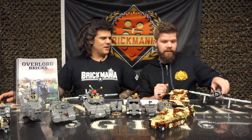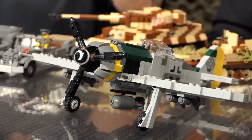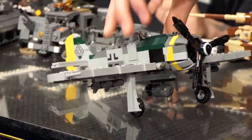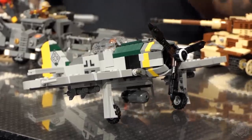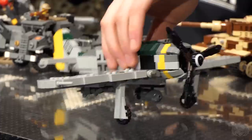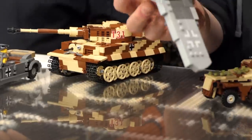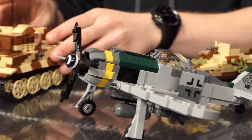Let's do an aircraft — the famous Focke-Wulf FW-190. This is Cody's model, again out of production for about a year now and another highly requested model. We don't have a kit version in production right now, so the only way to get it is in this instruction book. It has a nice camouflage, and we created all the printed parts as a sticker sheet.